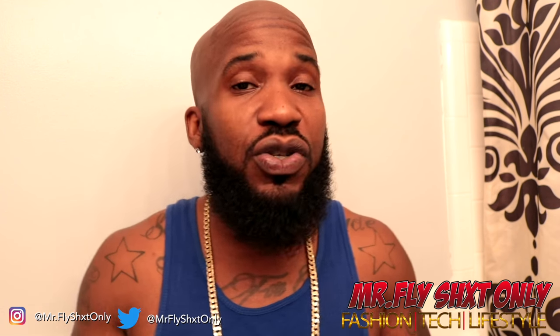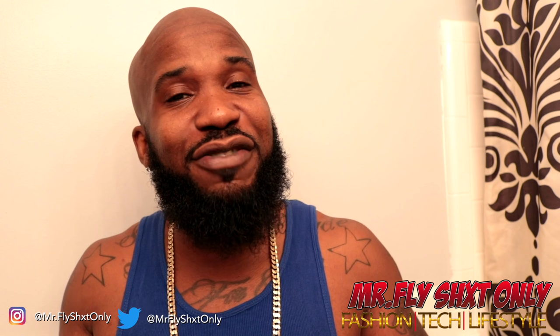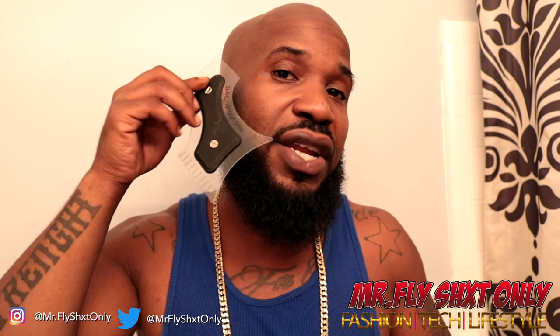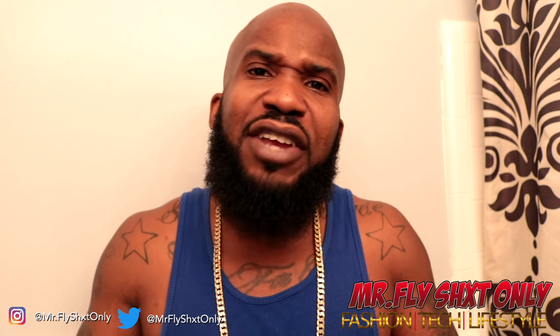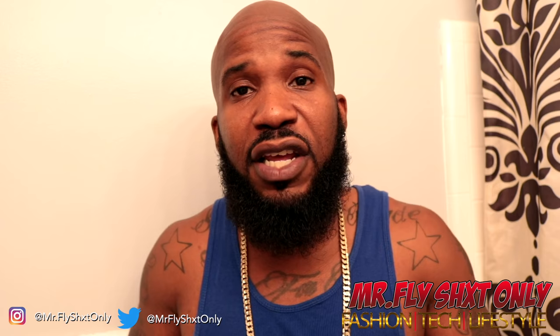One of the products I sometimes use - this ain't a paid sponsored video - every now and then I'll use the Cut Buddy. Especially if you're trying to get a line, you can find that at thecutbuddy.com. I usually use that when I'm lining up people, edging up people, giving a fade and stuff like that.